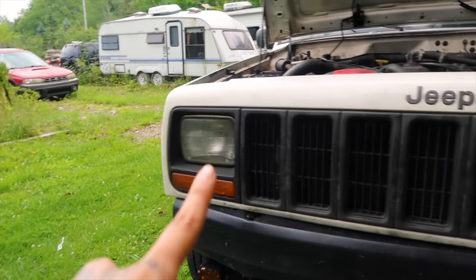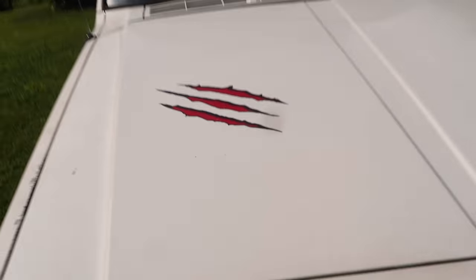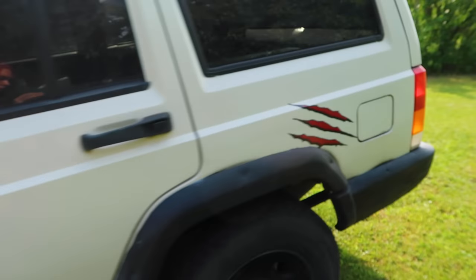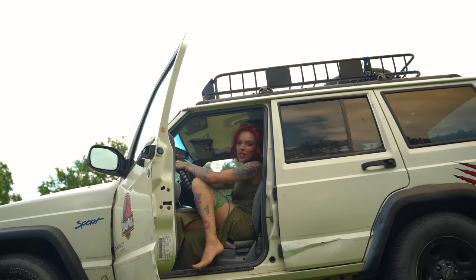I'm gonna switch out the headlamps real fast - my friend sent me some so I'm just gonna put them in real quick. I can't believe I actually fixed my drone. I took it apart twice and tried to make sure all the strips and everything were connected, and tried to secure everything even though everything looked fine. The second time the error codes went away.